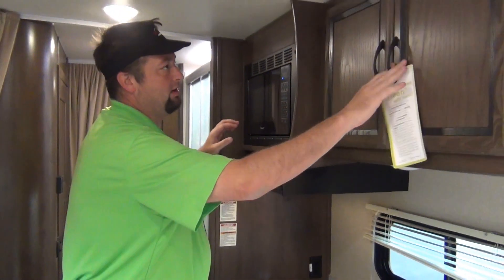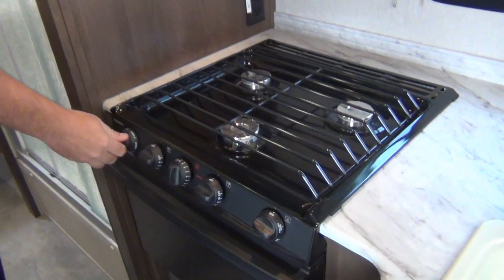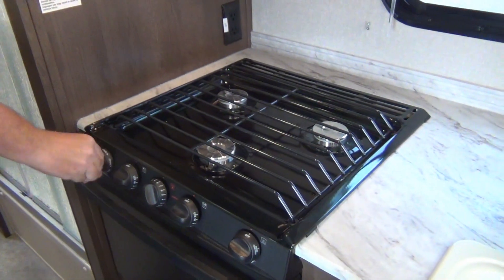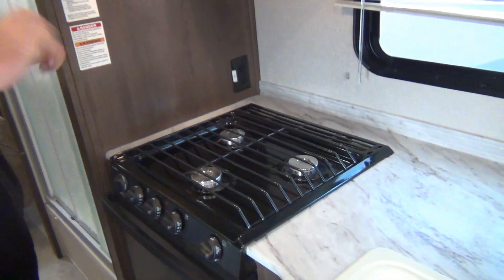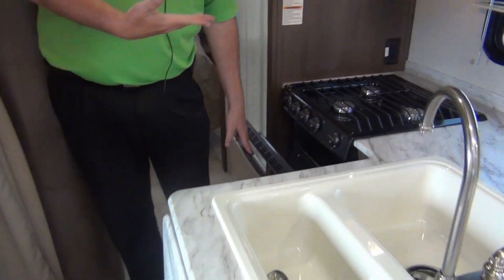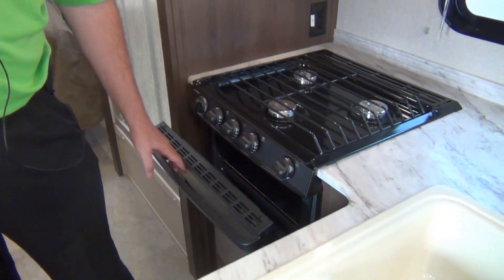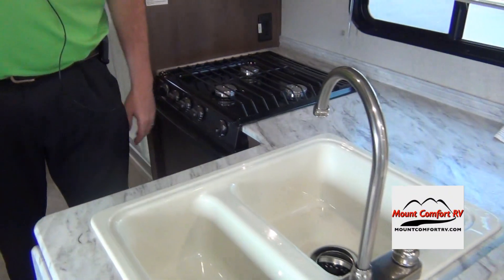The microwave works just like your microwave at home. Stove here — just turn the burner and hit spark. Again it's brand new, we might not have LP in it yet, but that'll flame up as soon as you hit the igniter and you cook on. Then the oven is a pilot light — we'll show you how to light that when you get here. Probably 99% of my renters don't even use it, but the owners will.